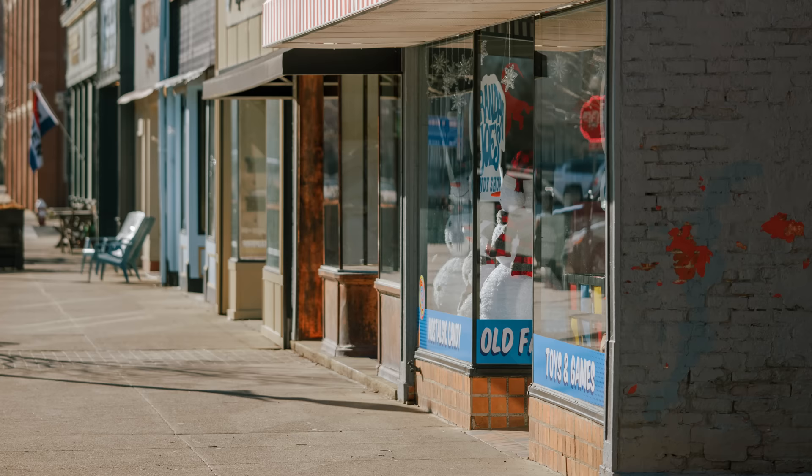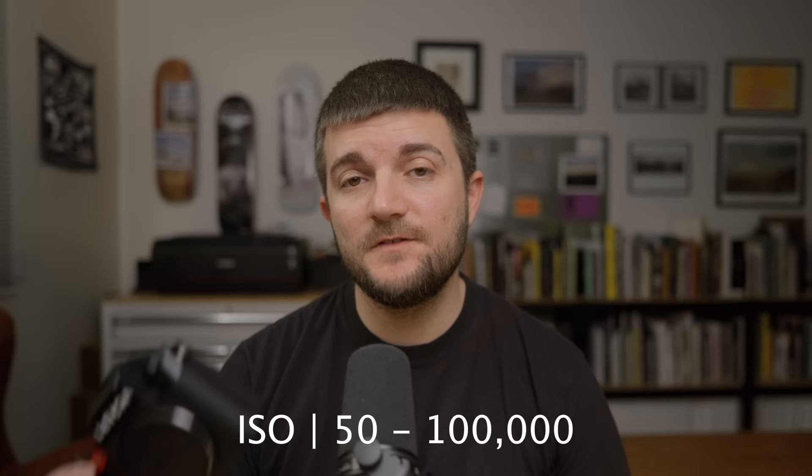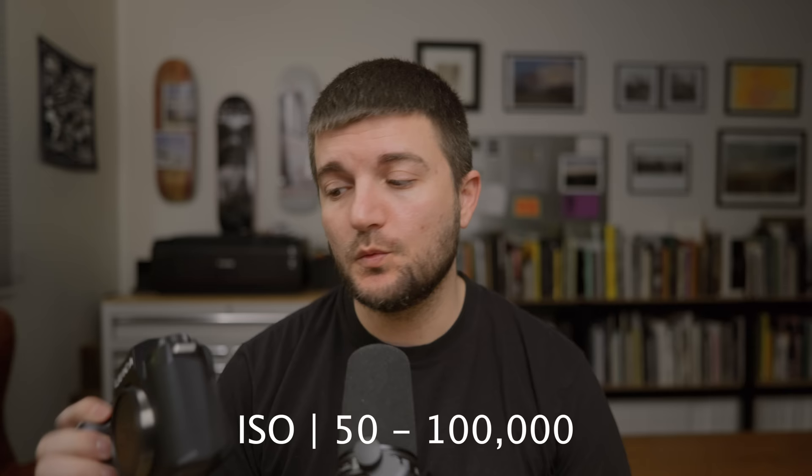As opposed to 14 stops on the SL2, the SL3 has 15 stops of dynamic range, and the ISO range has also been extended. The ISO now goes from 50 to 100,000, with the native ISO being ISO 100. Being an SL2 user for years for weddings and portrait work, one of the main things I really wanted to see them upgrade was the autofocus system, and I'm happy to say that they have done that.